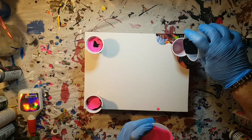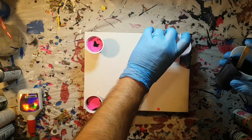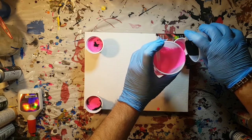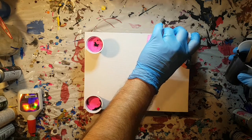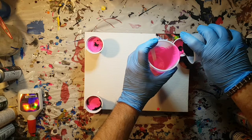I'm not certain why the black seems to overpower so much. I'm sure there's some sort of scientific reason for it — or maybe not. Irrelevant, I suppose. But again, just layering and filling up these cups.